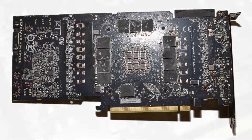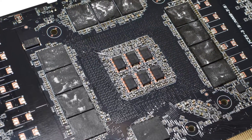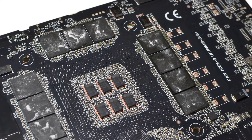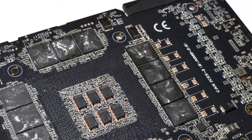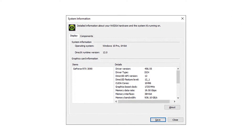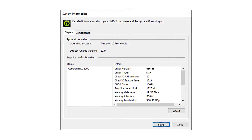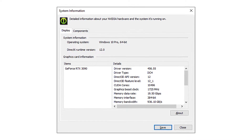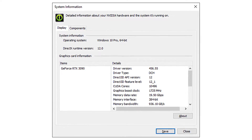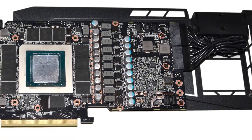Some will say that the MLCC — the multi-layer ceramic capacitors — are better for the 3090 in particular. I don't know that it really matters. I did have some instability with the card originally, but the updated drivers from NVIDIA fixed that. The card seems to work fine now and runs just as fast as before. There is a very small factory overclock on the Gigabyte Eagle card — it has a boost clock of 1725 MHz, compared to the Founders Edition's 1695 MHz boost clock. Both cards exceed that boost clock by quite a bit, so it's not a massive difference getting that 30 MHz factory overclock.